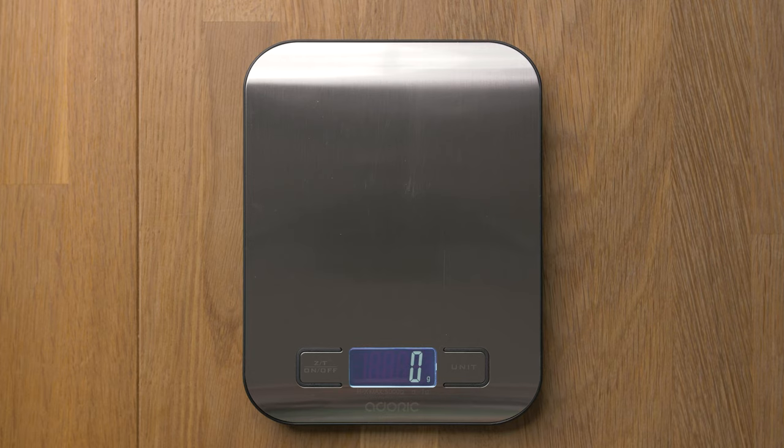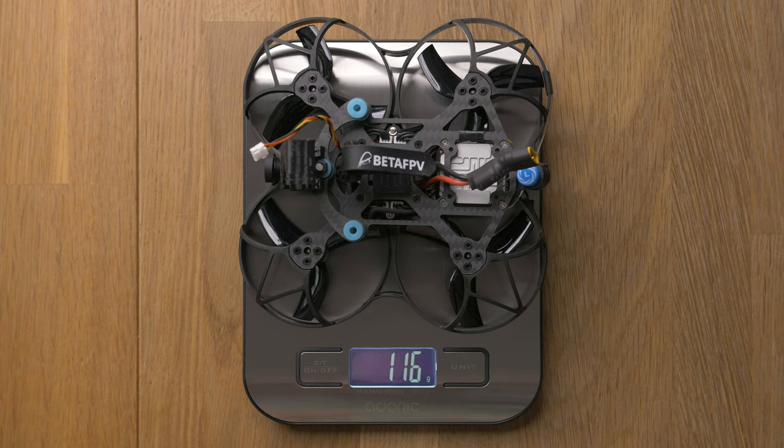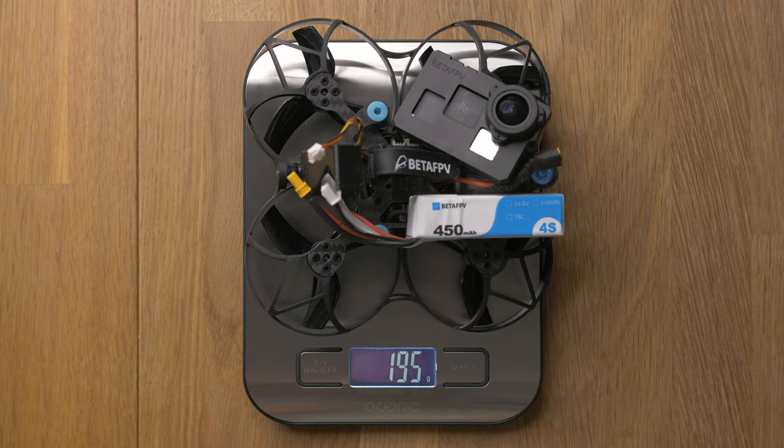What is also interesting is if we measure the weight of the Beta 95X, we have a weight of 116 grams, which is exactly the weight of the GoPro Hero 6 before stripping down. And if we add the battery we have 170 grams, and if we add the naked GoPro, we have 196 grams — just under 200 grams — which is pretty cool for a 4K FPV drone. I hope you find this video helpful. If so please give it a thumbs up and consider subscribing to my channel. Thank you very much for watching and see you in the next video. Bye.